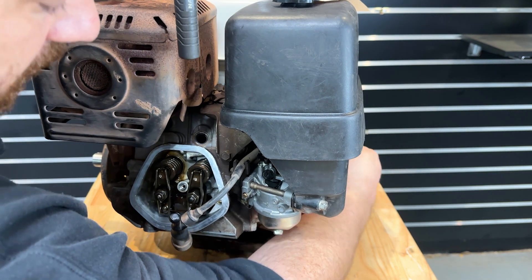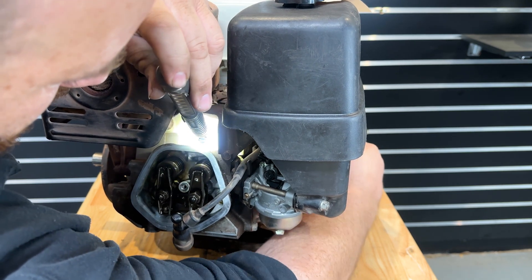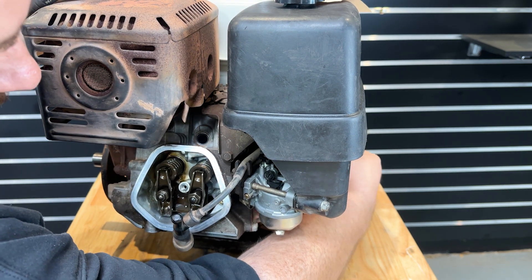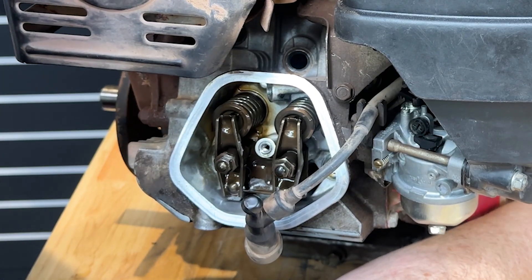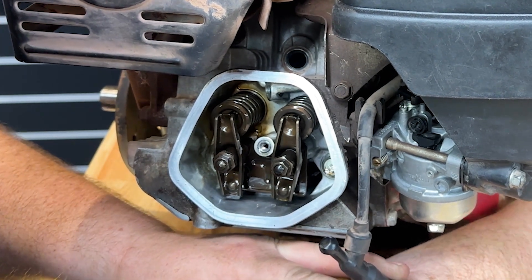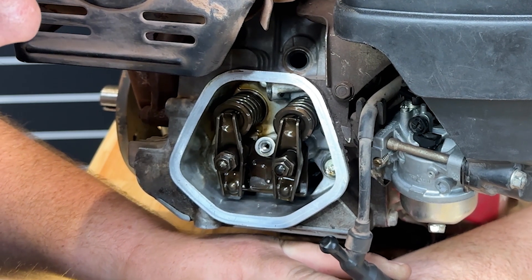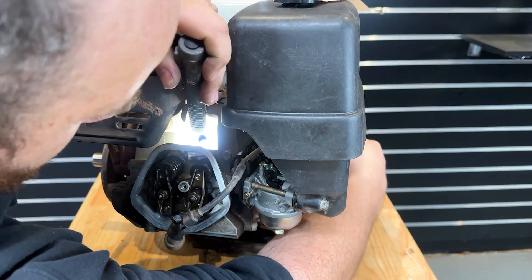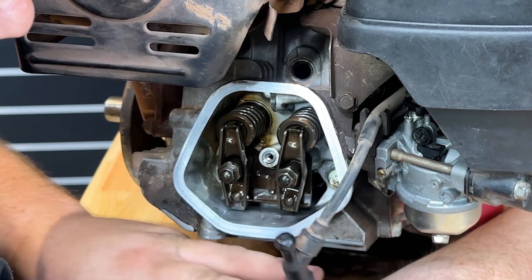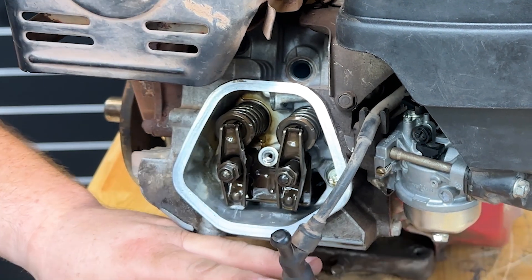Turn the engine over. So that's at the top there — as you can see both valves are rocking. That's top dead center, but it's the incorrect stroke to adjust the valve clearances on. Keep turning the engine over. Piston comes to the top again — it's now top dead center on compression stroke. That's where you want to adjust your valve clearances.